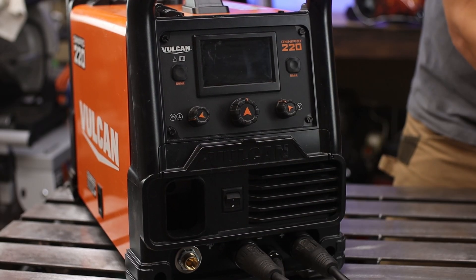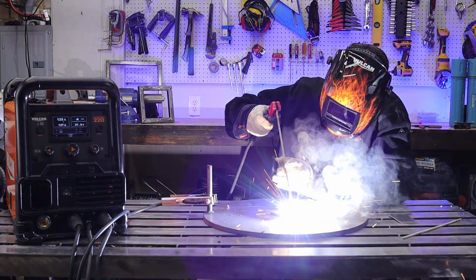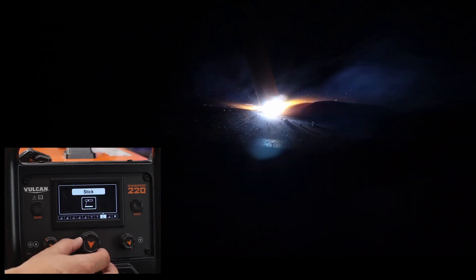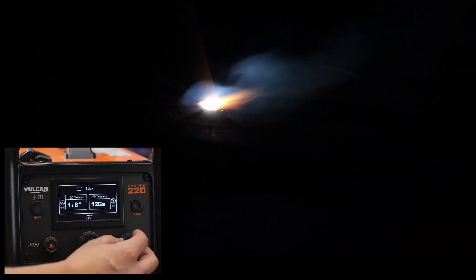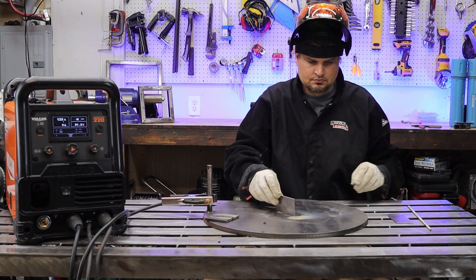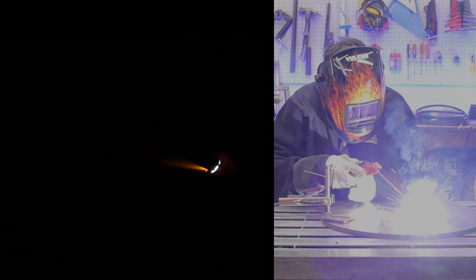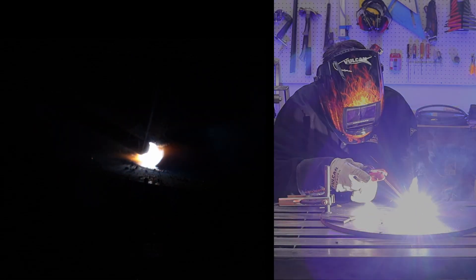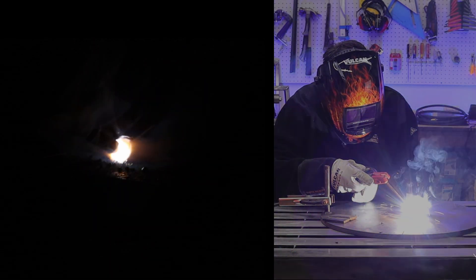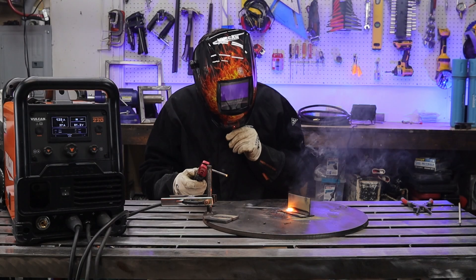Stick is by far the easiest setup. You're not dealing with wire, so hooking up the ground and electrode holder takes a whopping 30 seconds. It does ask if you're using 60 or 70 series rods, but no 6010 option — so I'm not sure if it's capable of running a 6010 rod, but with this technology and the machine, I'm assuming it can. I'm using some 70-18 eighth-inch rods. This first example was done on some three-sixteenths inch flat plate, and then I moved it over to the eighth-inch coupons doing a fillet weld on a T-joint.